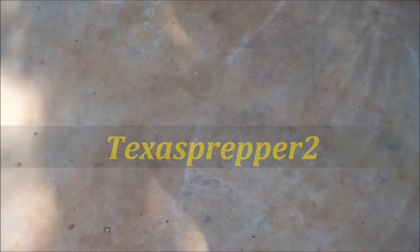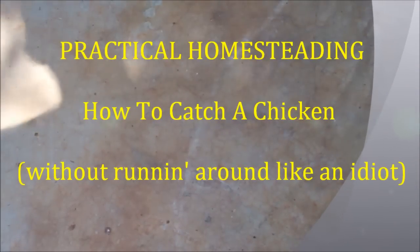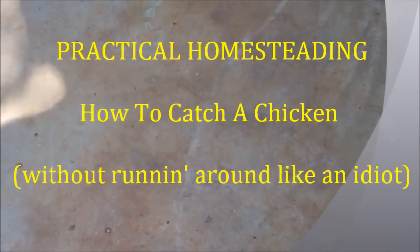I'm going to show you how to catch a chicken without running, chasing, or breathing hard. The easiest way in the world to catch a chicken — using what I call a leg wire.